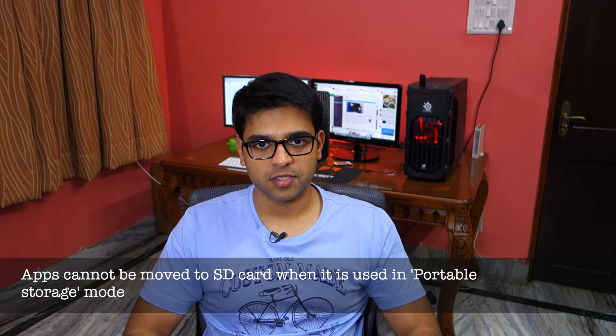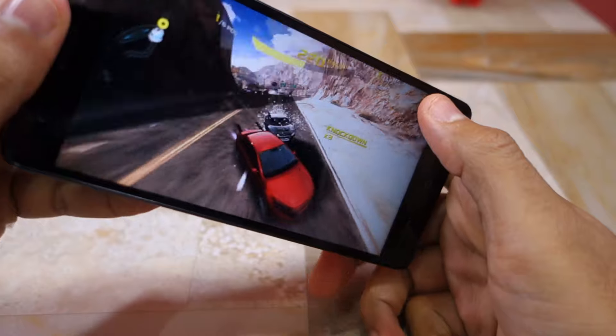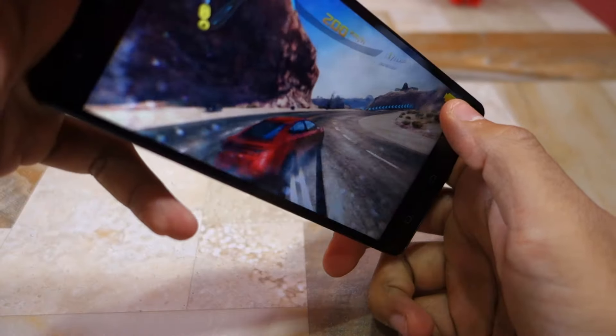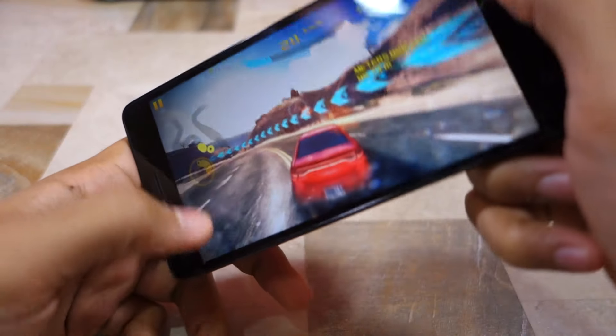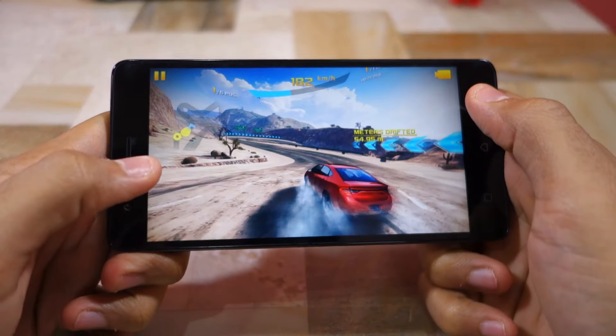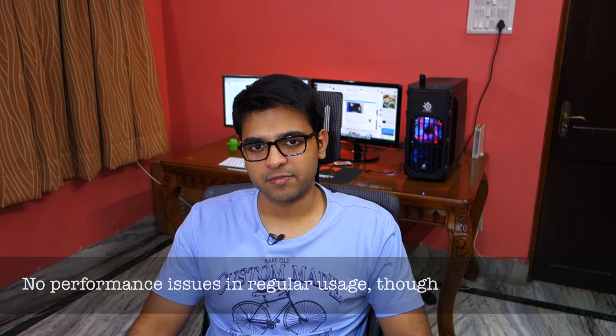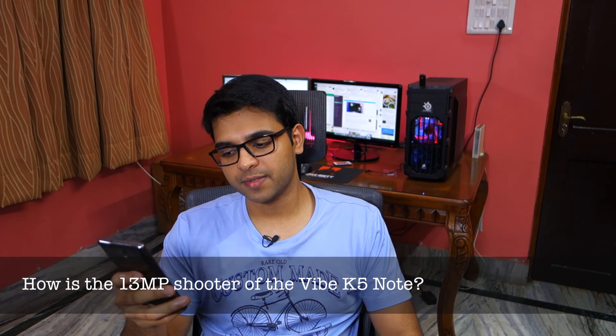How is the gaming performance of the Vibe K5 Note? Not good. The Helio P10 chipset is simply not powerful enough to play heavy games like Asphalt 8 or Rayman Adventures properly. I noticed skipped frames while playing Asphalt 8 in high quality, though dropping the graphics quality to medium ensured the phone could run it smoothly. Aside from gaming, I did not notice any lags or stutters during normal usage, which included taking photos and browsing on Chrome.